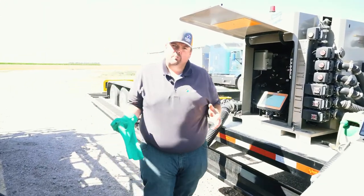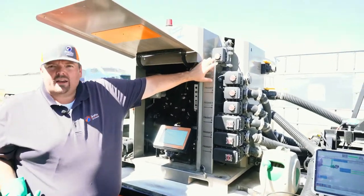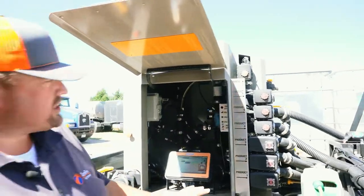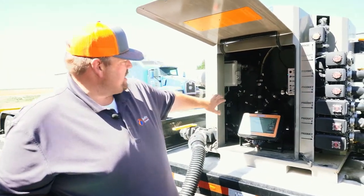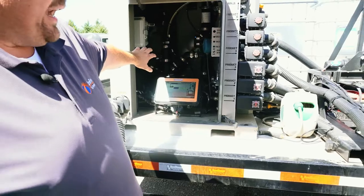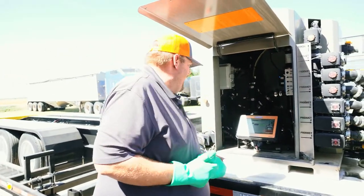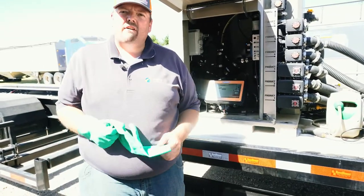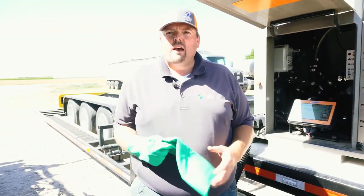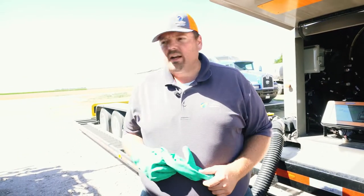Now it's going to advance to the next part of the batch. That's the last chemical product going in this batch, so my rinse valve is going to open for the minimum 10 seconds. Once it completes that final rinse, you're going to hear things change — it's opened my three-inch valve and now I'm back to just topping off the rest of the water that I need in this batch. Looks like I've got about 600 gallons left to go. Once it hits that batch set point, it's going to automatically shut down the system and I'll be ready to go to the field.